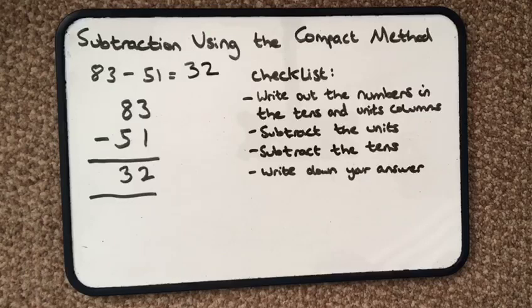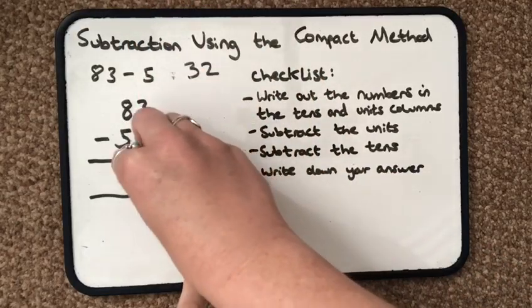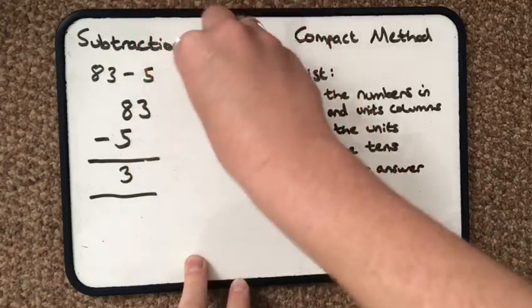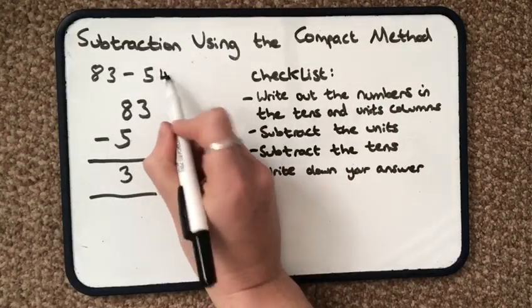Now, you can use this method for bigger numbers that have hundreds and thousands in, and it's exactly the same. Always start with the units and keep going backwards. I'm also going to show you what happens if you don't have enough units to carry on the calculation. So this time I'm going to have 83 take away 54.